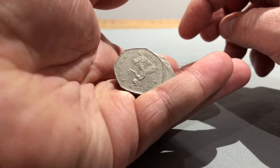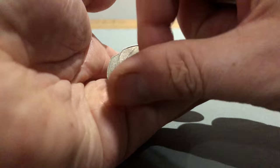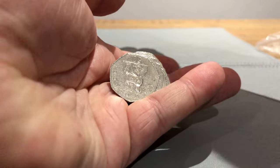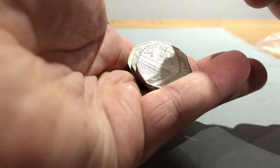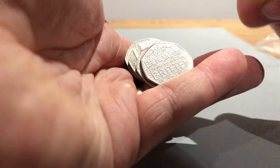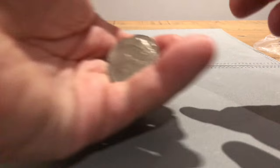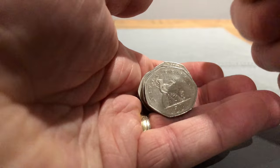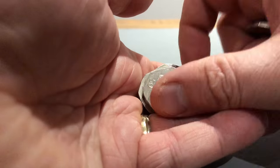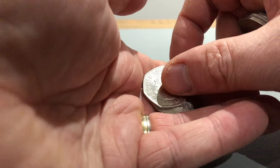So anyway, we're gonna begin. First pattern is the Olympic summer Britannia, Britannia shield, and a Britannia. That's a 2010.